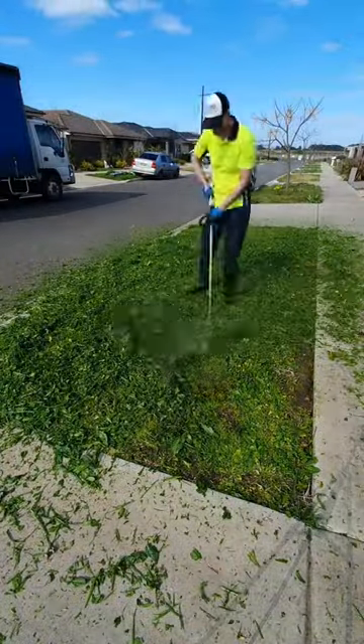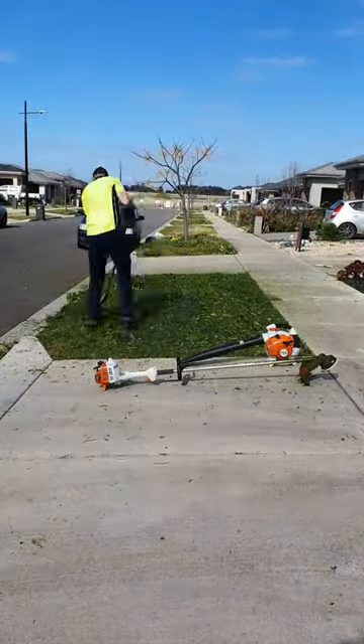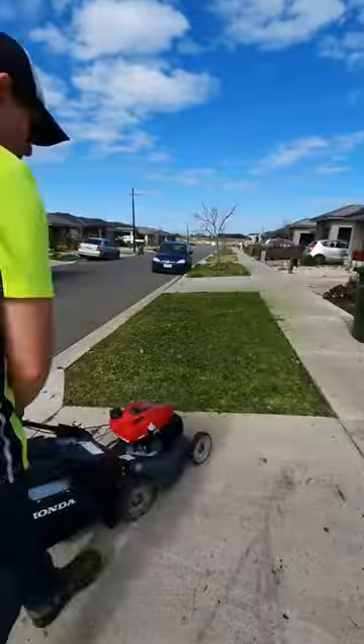I went over it a few times really trying to smash those weeds out right at ground level. It left an absolute mess everywhere, but got the blower out, put it all back in the middle, raked it up, chucked it into the bin, ready to smash it out with the mower.